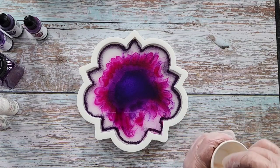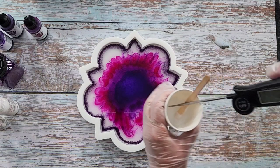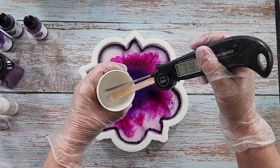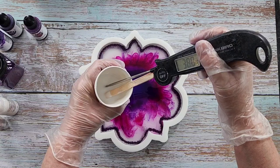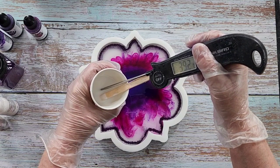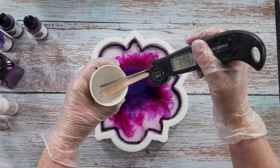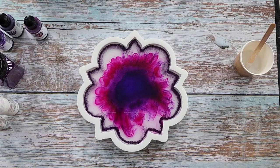I'm just going to wait another two minutes and just check its temperature because it is feeling quite warm. Reading 38... 39... 40. Okay, well I won't wait any longer - I usually just like to get it back up to 40.